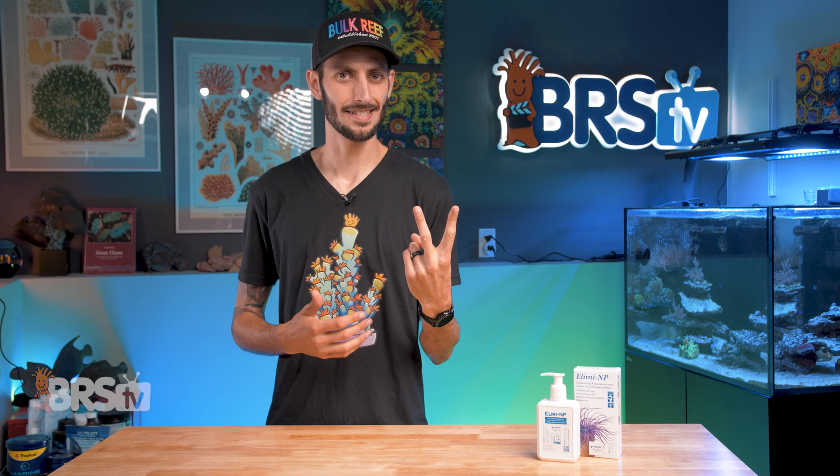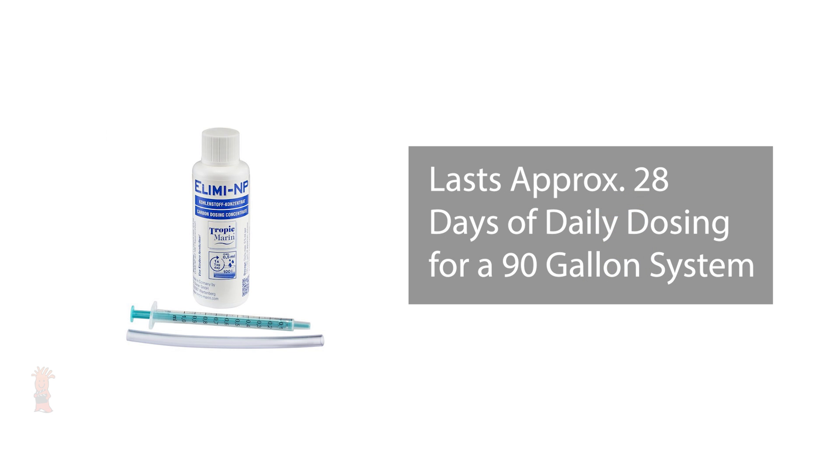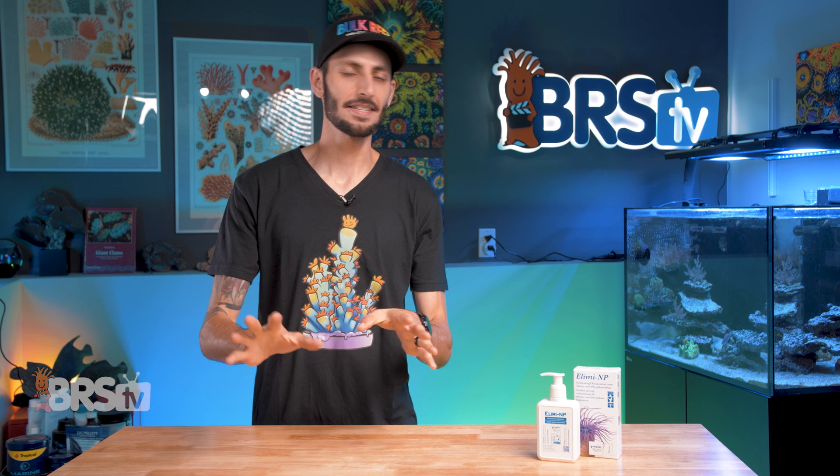Illima NP comes in two sizes, a 50-milliliter bottle and a 200-milliliter bottle, which will treat approximately 2,600 gallons and 10,400 gallons respectively. When used at its maximum dose, that 50-milliliter bottle will treat a 90-gallon aquarium for a full month, as long as it's February. That might not seem like a lot at first, but there is a method to the madness, so let's look at how to use it.